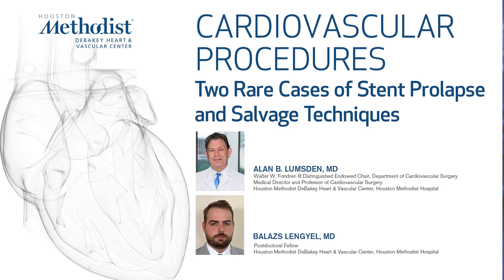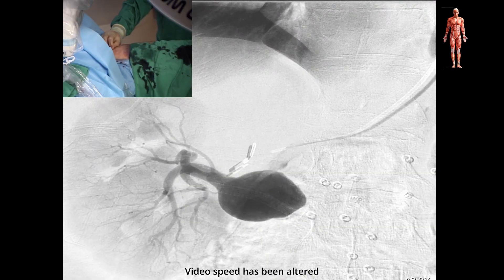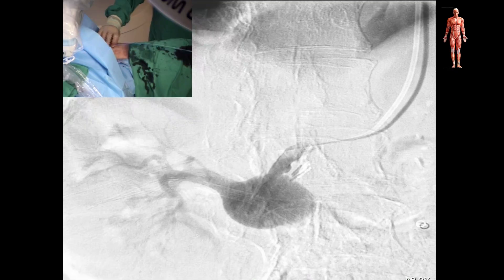In 2012, a 71-year-old female patient underwent right renal artery covered stenting due to an aneurysm in an outside hospital. The procedure was complicated by the dislodgement of the stent into the aneurysm sac. Shortly after, the patient was transferred to our unit fully anticoagulated and with maintained renal function.